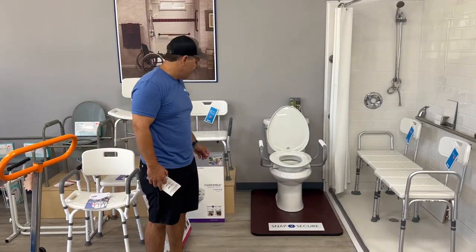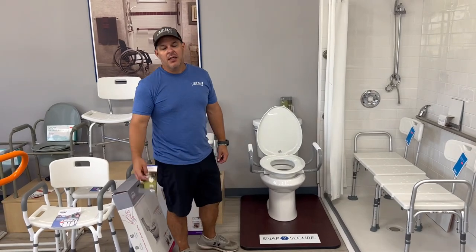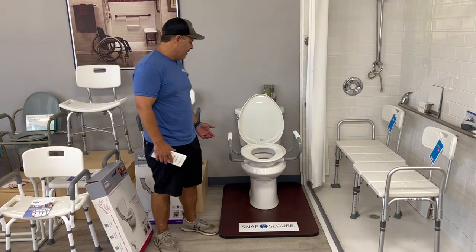Hey, thanks for watching everybody. My name is Kevin, I'm with All-Star Medical, and today we're going to talk about the Bemis Clean Shield seat. This is a raised toilet seat and it's very unique.